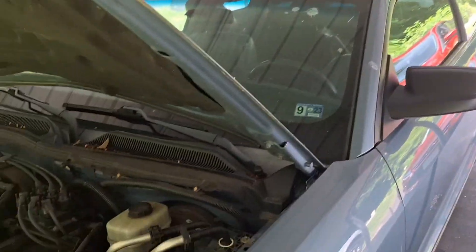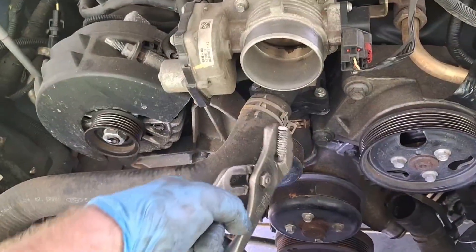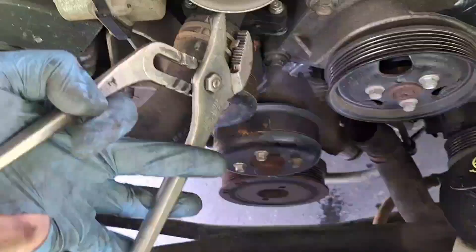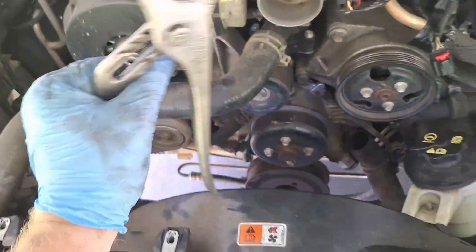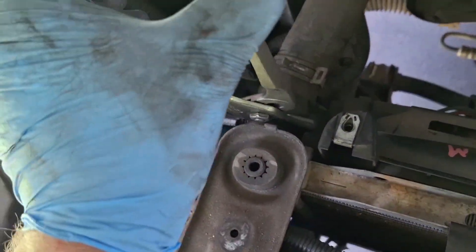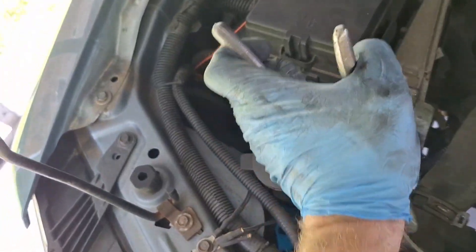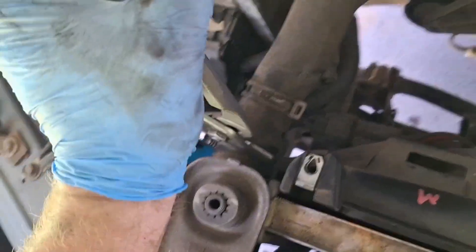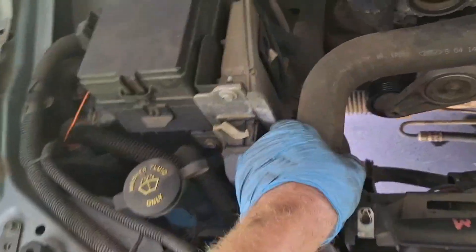Before I forget, let's get the upper radiator hose off. It's stuck on here pretty good. An old trick — if you're wondering about that — I'll just keep going. That hose is off.